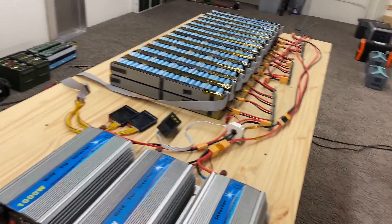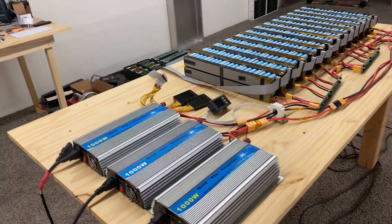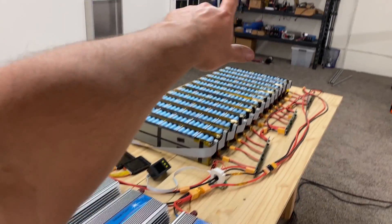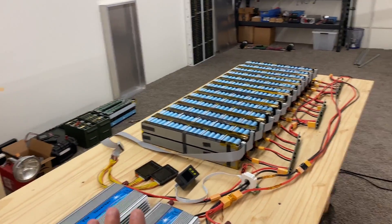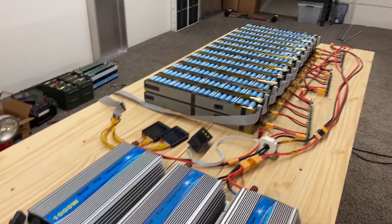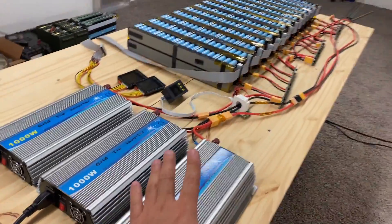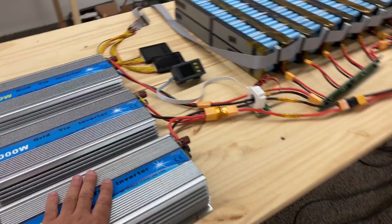I want to load it up, but I'm not going to be able to load it up the way I want. I wanted to load it with 4,000 watts of grid tie inverters, but as it turns out I don't have all the inverters I need — they didn't get here on time. They will be here in time to install, but not for this test. So what I'm going to do is load it up with 3,000 watts, because that's what I have right now.